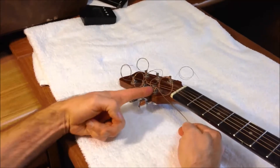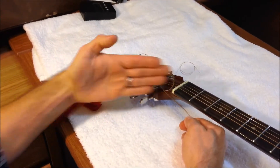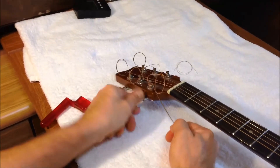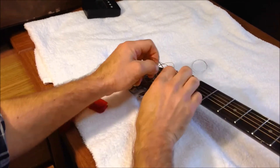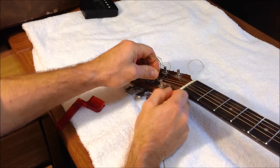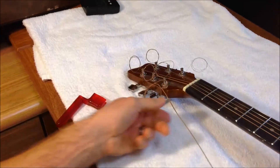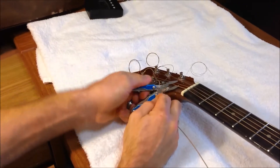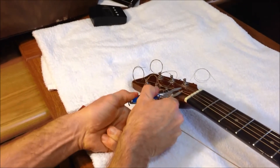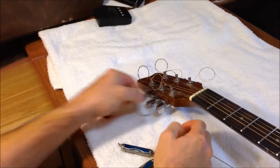You can see the hole that goes through the peg there. You're going to want to put it on a 45, kind of facing the center. Get that on a 45 — that'll make it nice and easy. Pull it over; sometimes it's hard to fight. Then go ahead and snip that wire right there, and pull it right out.